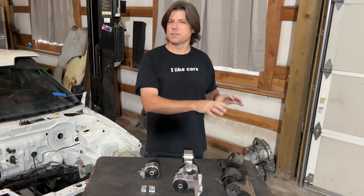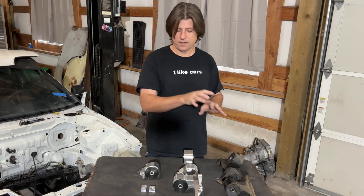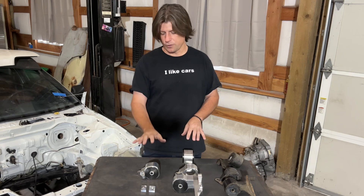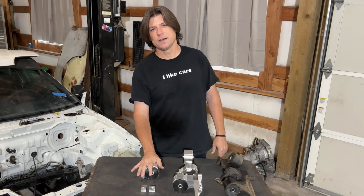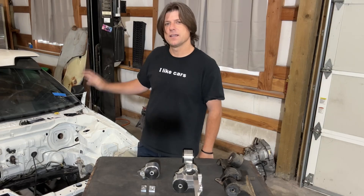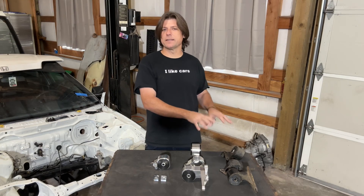I'm going to show you the differences between the steel welded engine mount kit that came in this car when I bought it, the Haasport billet engine mounting kit that I purchased, and also something I made to possibly improve the fitment of the B16 engine in the EF chassis. Let's start by taking a look at the steel engine mount kit.